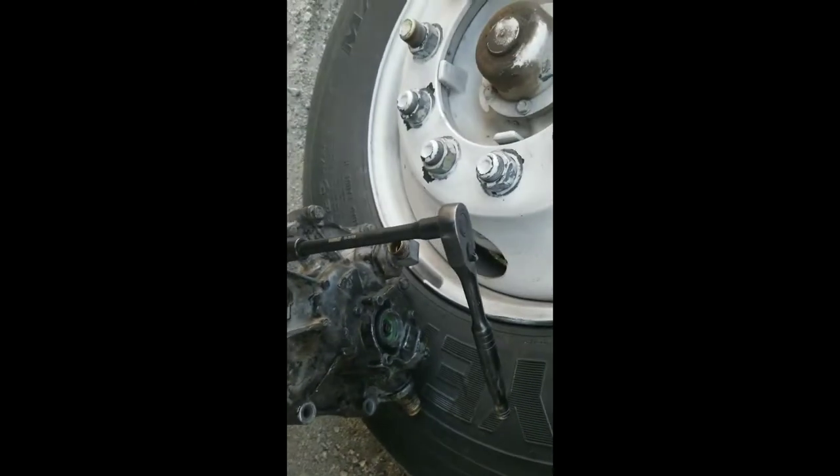Real quick, just so you can see - I'm actually using a nine-sixteenths socket. I'm using an extended bar for the torque, and on the bottom I've got a number 14. It's the same size and I've got the bottom held as you can see, and I'm doing it by hand.